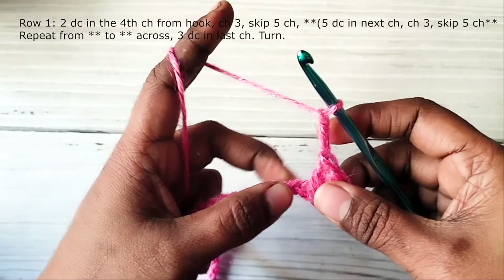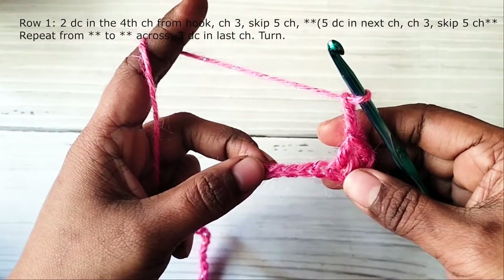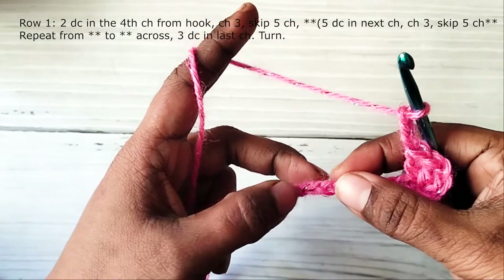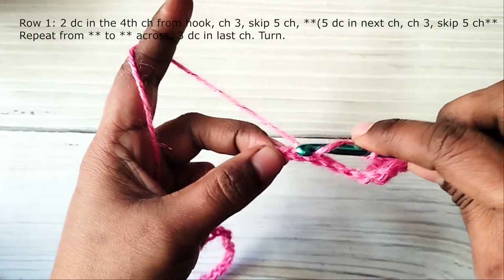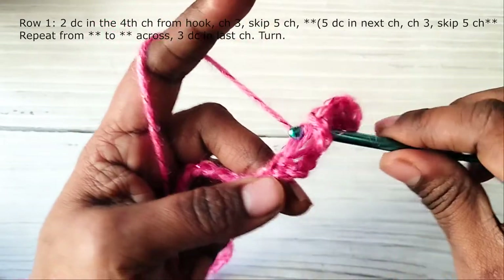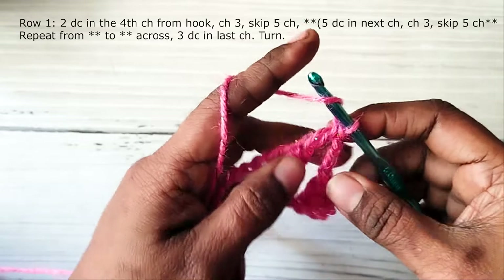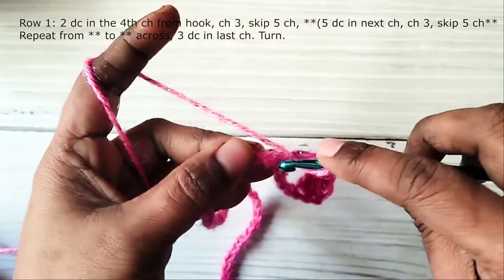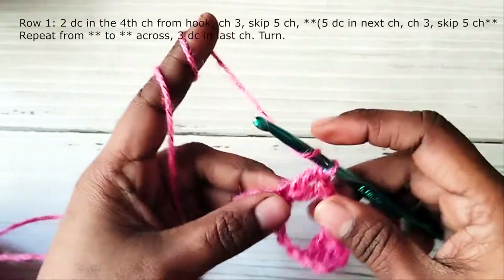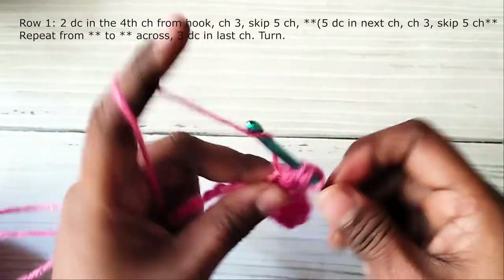Chain two, then make three chains. Skip five chains — one, two, three, four, five — and work five double crochets in the next chain. This five double crochet group is called a full shell. Initially you made two double crochets, and those two double crochets together with the chain three will count as a half shell.